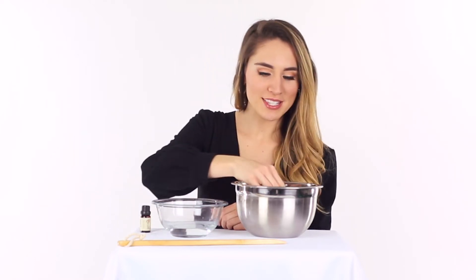Three, repeat the above process, but this time using only water with no oil or soap to rinse the brush.